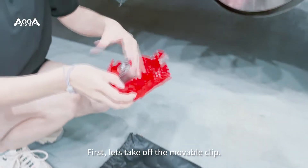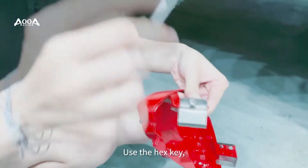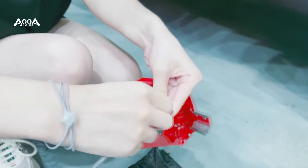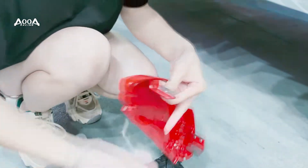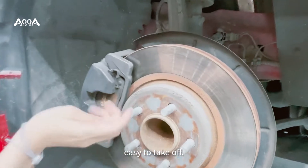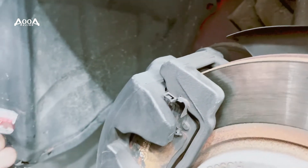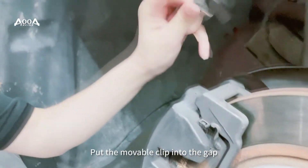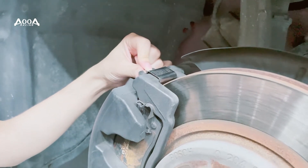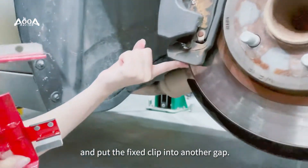First, let's take off the marble clip. Use the hex phosphorus key — you can use a hammer chain. It's really easy to take off. Then find the gap between the caliper and the brake disc. Put the marble clip into the gap, and put the fixed clip into another gap.